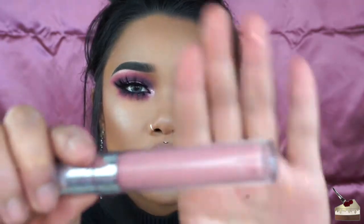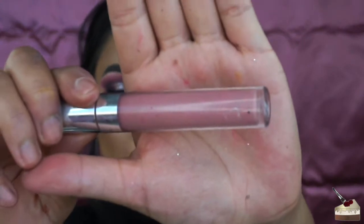Okay, this lip liner sucks — it keeps falling off. For some lipstick, I'm using Bianca from Colourpop. I honestly don't really know what this is going to look like, but we're just going to try it out.